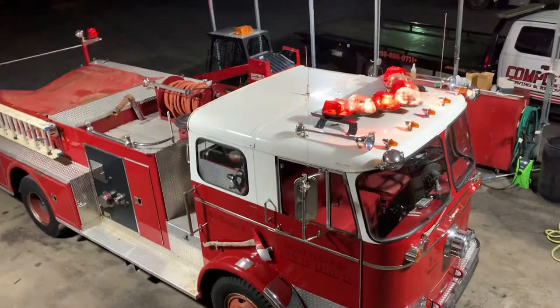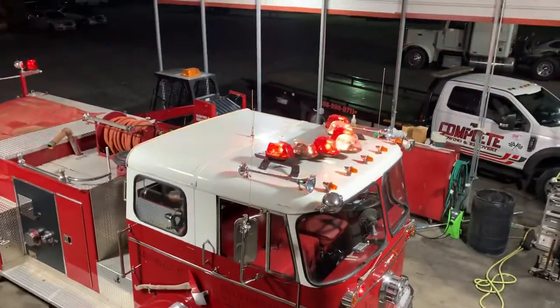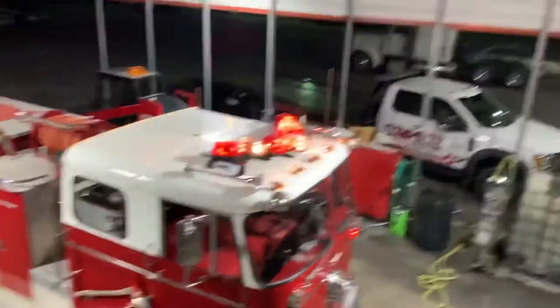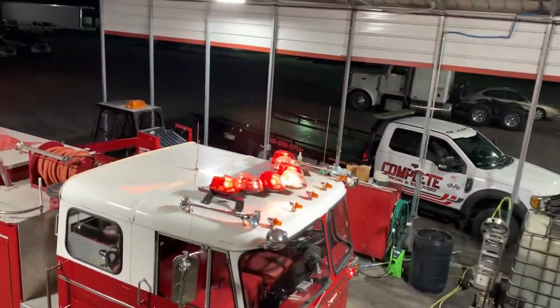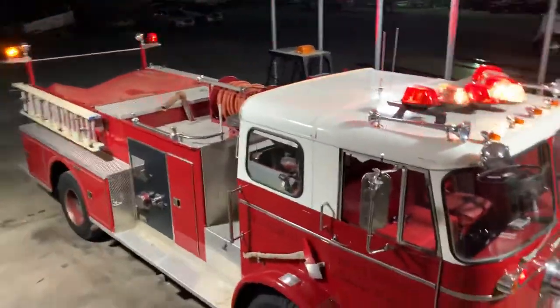I'll go up here and get you a nice aerial shot. I just think Vectors are right at home on top of a fire truck. I know it's not technically appropriate for this truck because it did come with just a single beacon on the roof, but man, those Vectors just look beautiful on top of a fire truck.